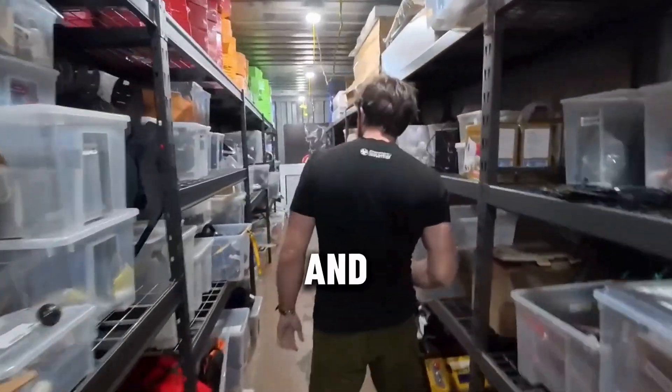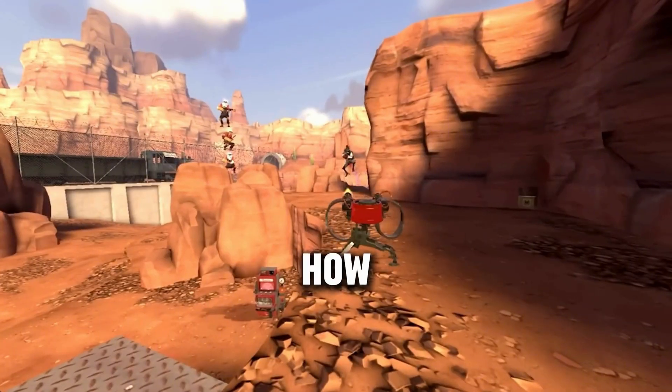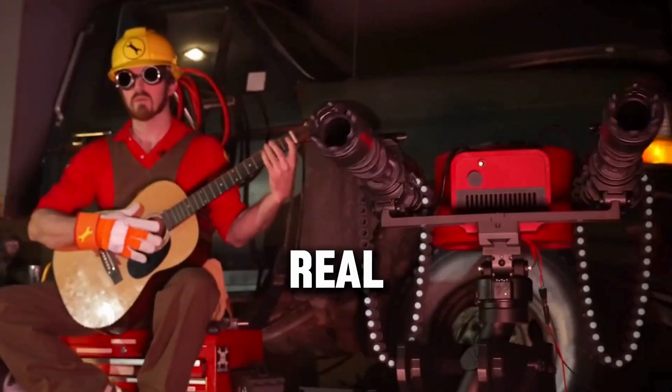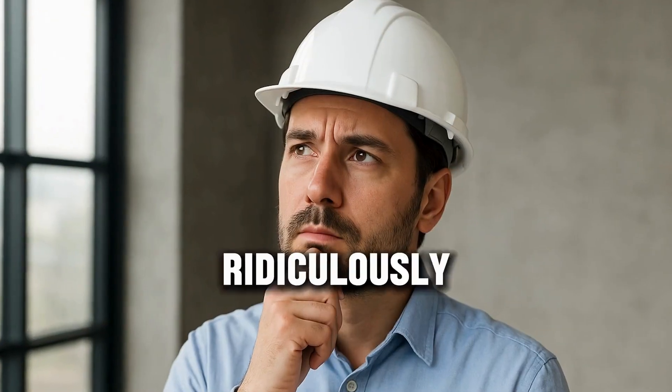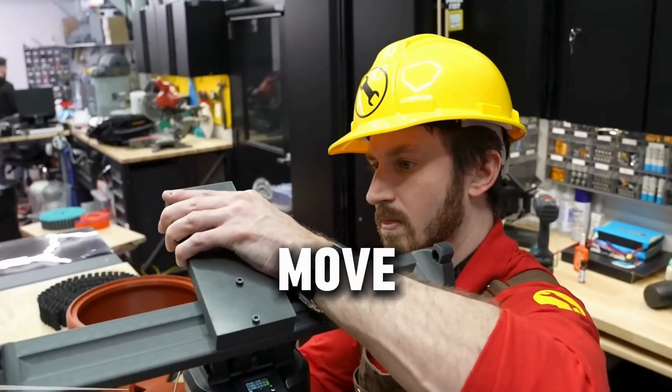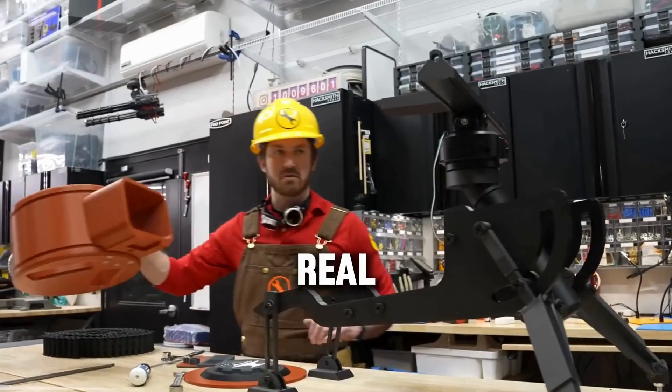It all started with a curious and simple question: we all know how cool the Sentry turret from Fortnite is, but can it be brought to life in the real world? The bar was set ridiculously high. This wouldn't just be a prop — every part of the design would need to move, connect, and operate like the real thing.